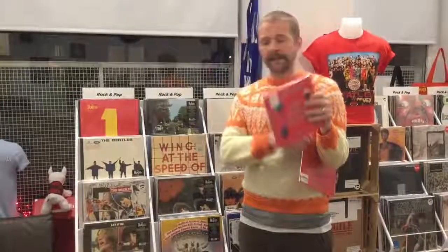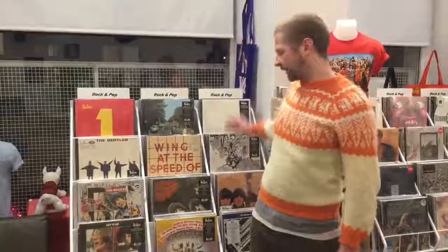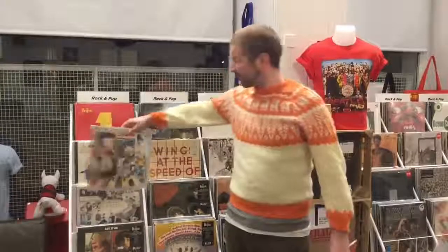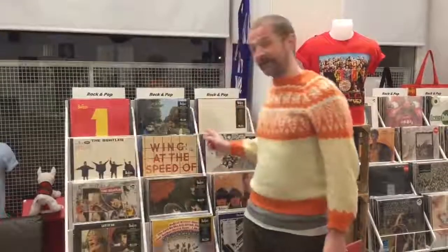We also of course have all 12 of the Beatles studio albums and compilations. We've got all three anthologies in for £25.99. Now let's not forget Wings, eh!